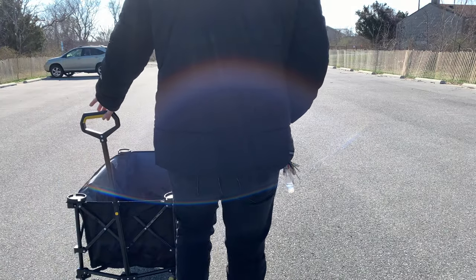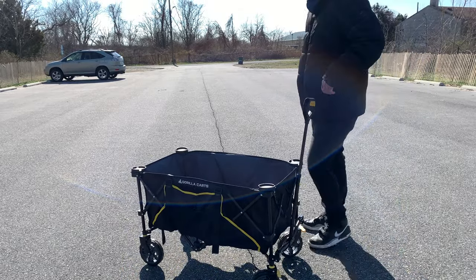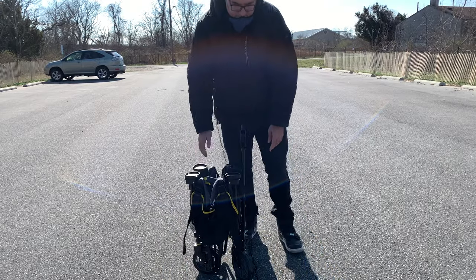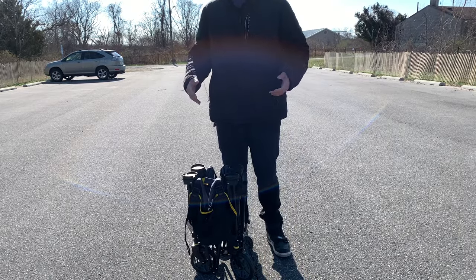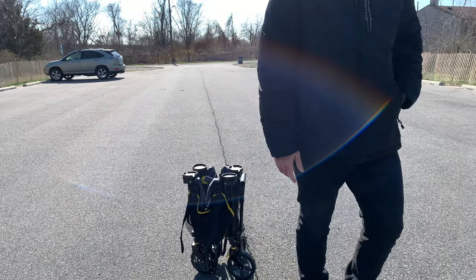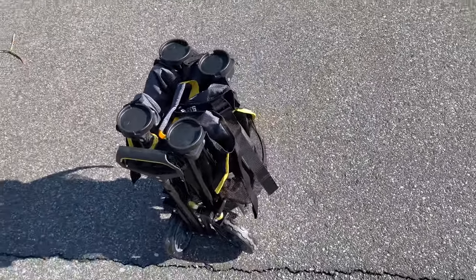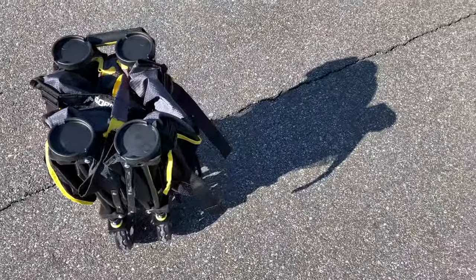To wrap up this video, this is me essentially collapsing it. All you got to do is pull the inside of it — and voila. Then you got to essentially clip down the handle, and that's it. Like, comment, subscribe. Thank you guys — and that's a cut. Oh yeah, I neglected to mention — please use my Amazon affiliate link if you want to purchase this product. I highly recommend it. Five stars, two thumbs up. Thank you.